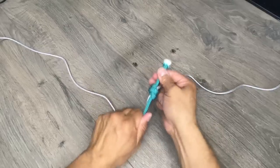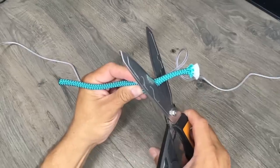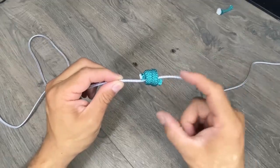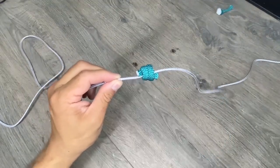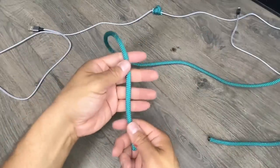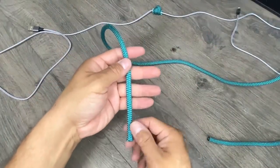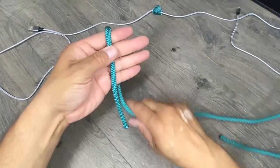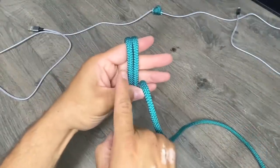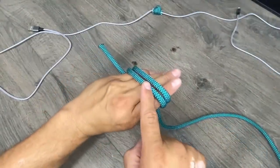I'll just pull that tight. Trim the ends off and there's our core for our monkey's fist — you want it to be as wide as it is tall. Now I have about four feet of rope. I'll take it in my left hand, point it towards me, and I'll start wrapping clockwise. Once, twice. I want to be able to see two strands in front, two strands in back.